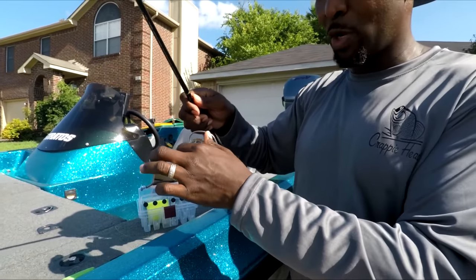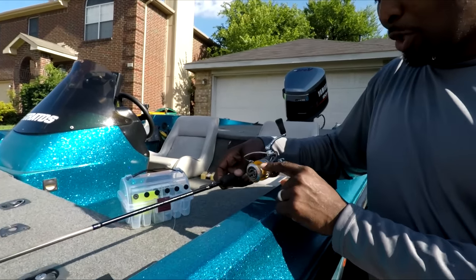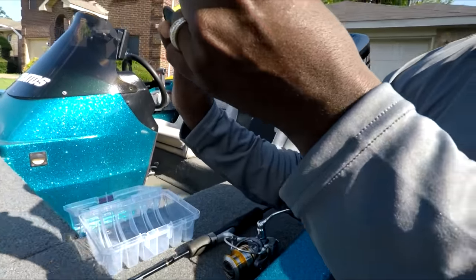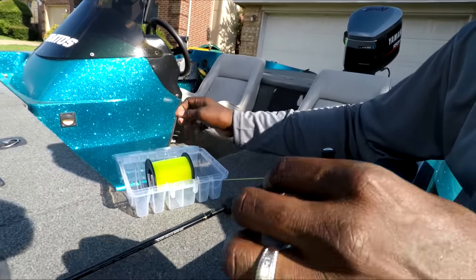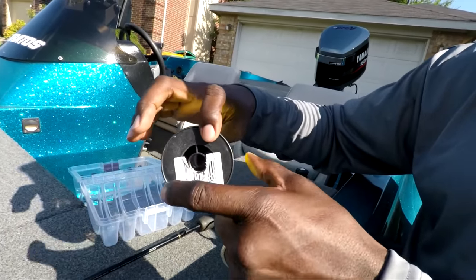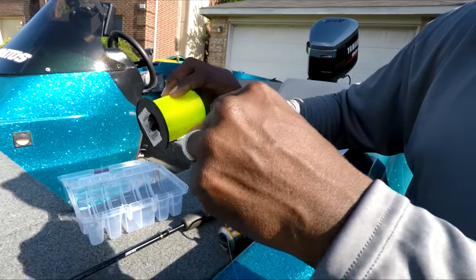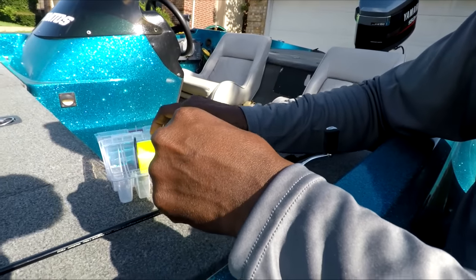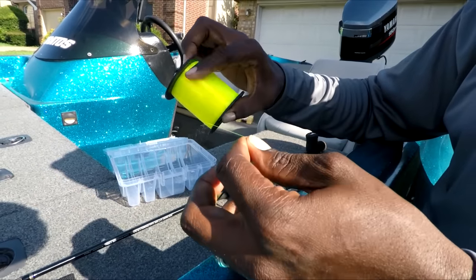We'll also talk about setting up your drag in this video. Off the bat, you have to put the line on the spool of the reel. You want to use the line coming off the bottom of the spool — you'll see it coming off the top, so flip it around to come off the bottom. It'll help with line twist in your reel and help cut it down. You will have a little bit of line twist because the diameter of this spool is bigger than the spool on your reel, so you can't match the width of the loop coming off.